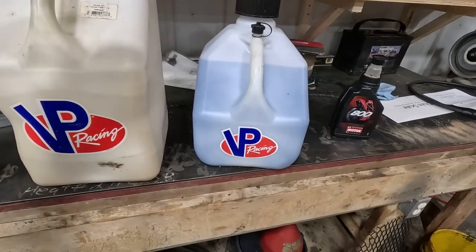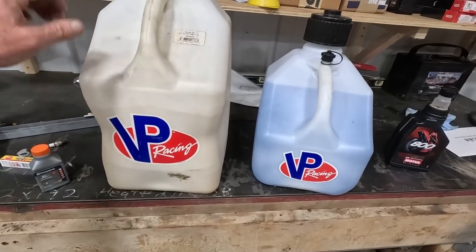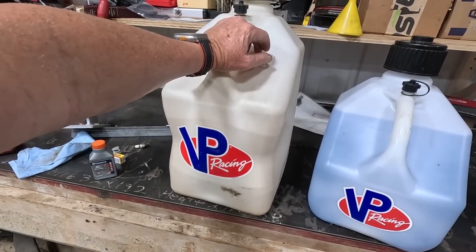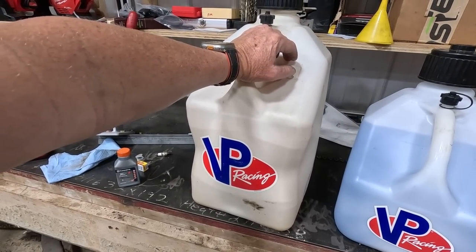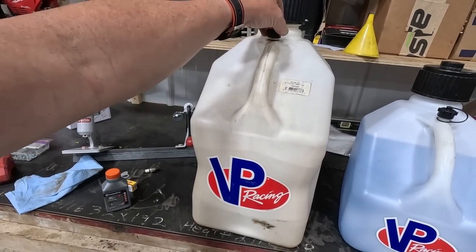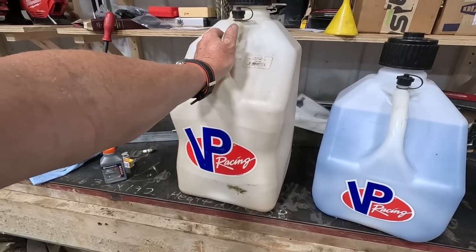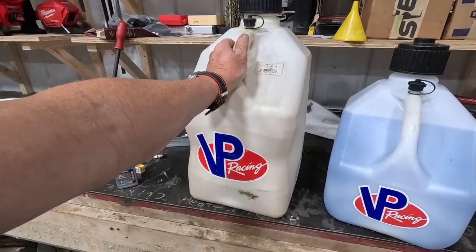Going back to the gas — I'll get into the oil mix I use in a moment. I can get 90, 91, or 93 octane non-ethanol gas. The 93 octane comes from my fuel supplier, where I get all my fuel and oil from. It's a 93 octane, real high quality gas. It runs about four bucks, a little better than four bucks a gallon, this last batch I bought.